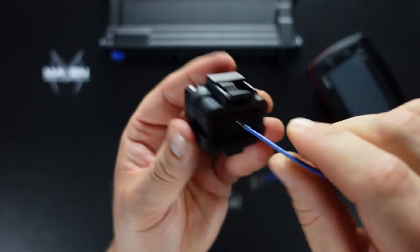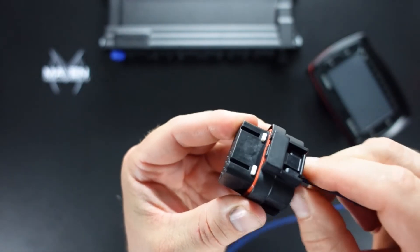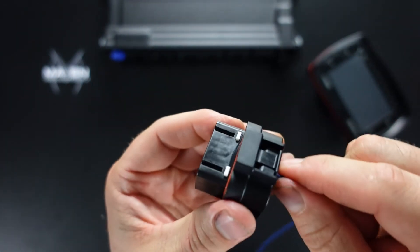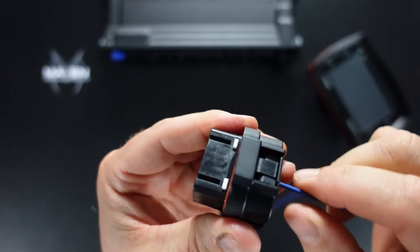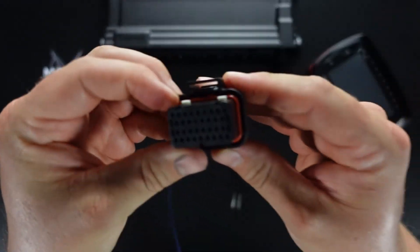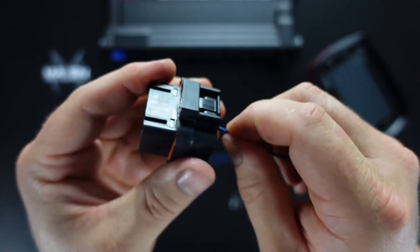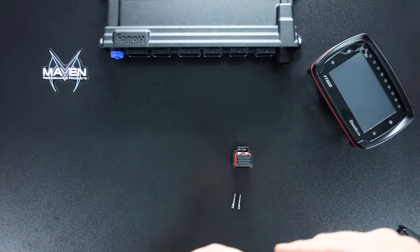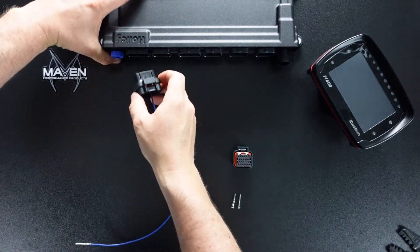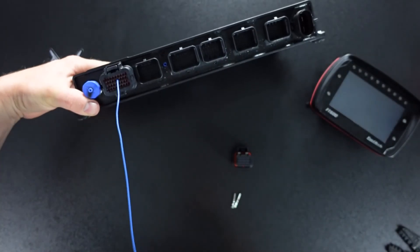You can install it in whichever hole you plan and then push it all the way in. Now it'll come right back out, which is how it's supposed to work. As soon as you clip this down — make sure you can clip it down — it should be in place. There you go. Now you can put this into your ECU and you're in business.